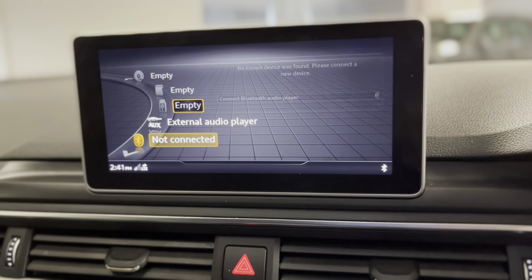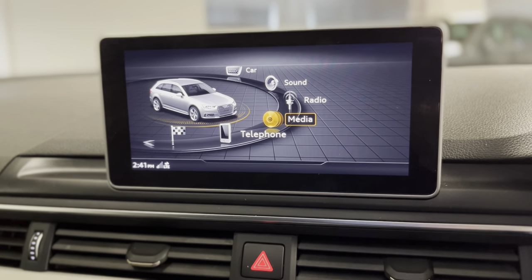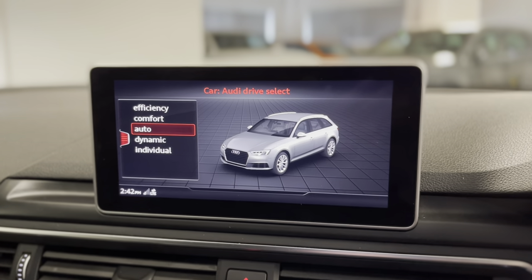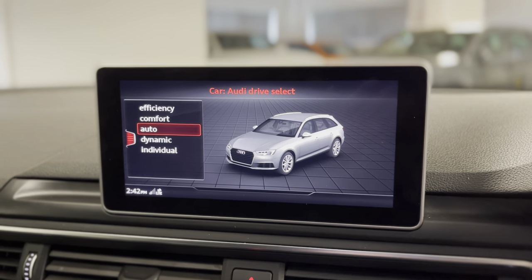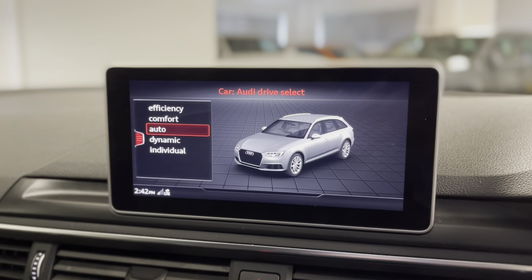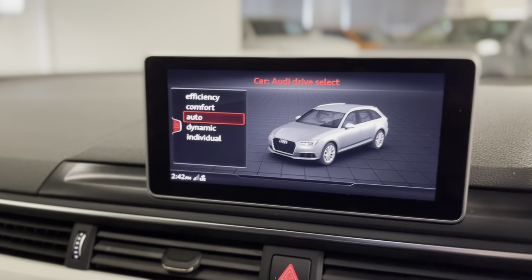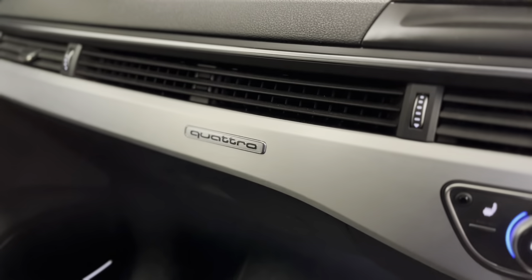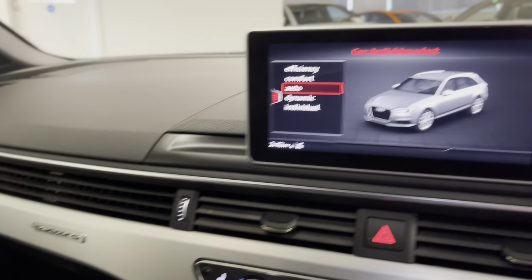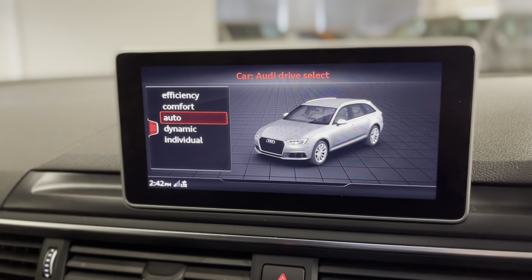Coming back to the main screen, the menu looks really nice and is really easy to follow. Going into the car settings we've got drive select with different driving modes: efficiency, comfort, auto, dynamic and individual. This changes things including the weight and feel of the steering, throttle response, and how the car changes gear. Of course this A4 is also quattro four-wheel drive, with Audi's world famous four-wheel drive system giving fantastic security and grip right the way throughout the year on all sorts of different surfaces and conditions.